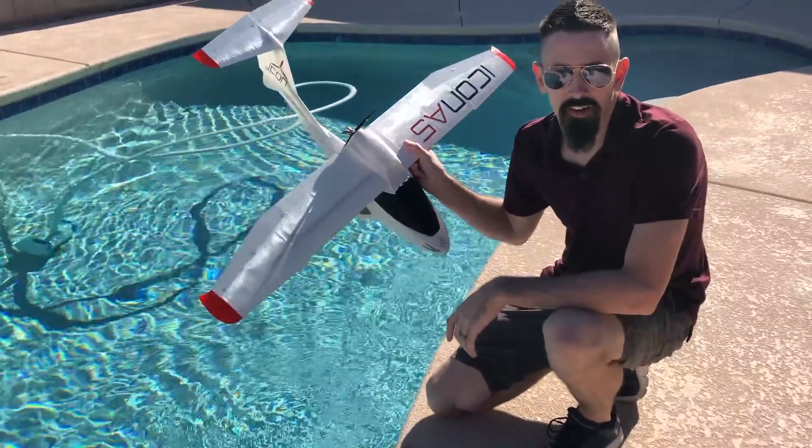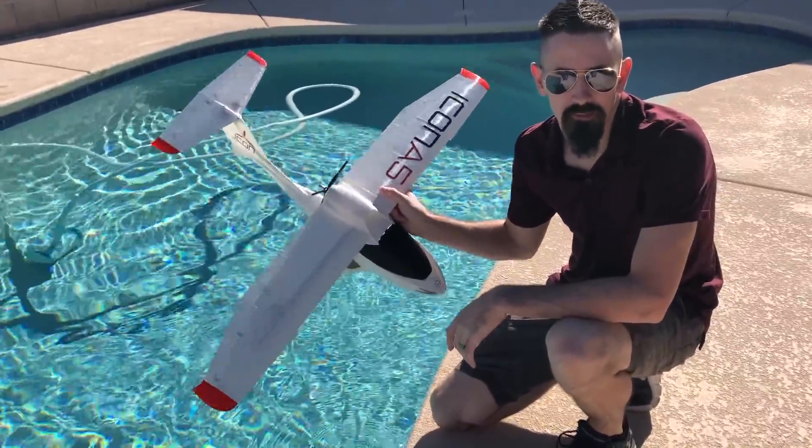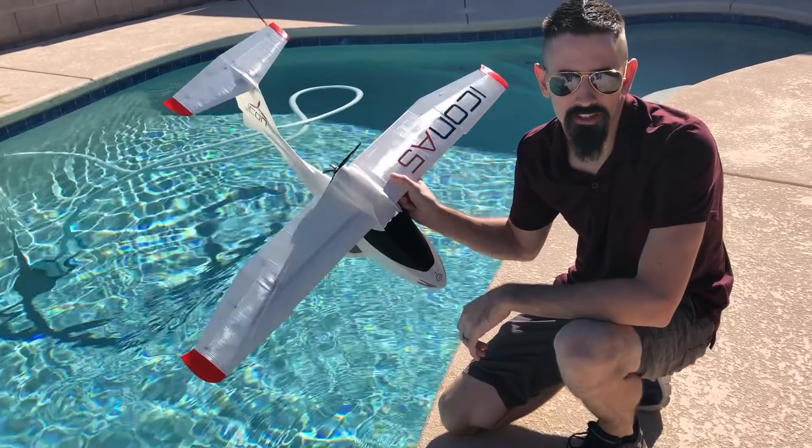Hey guys, today we have a really cool airplane by PlainPrint. I'm going to show you guys how to assemble it. Let's take you inside the workbench and we'll put this together.